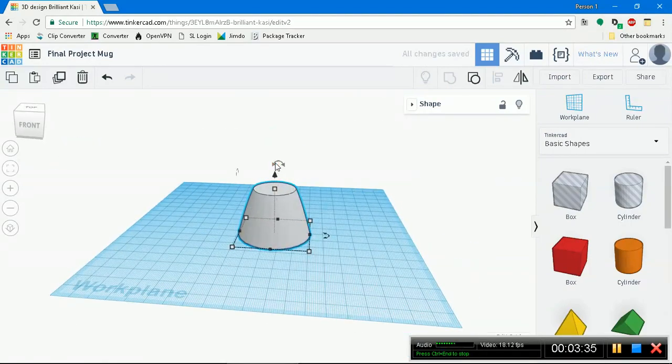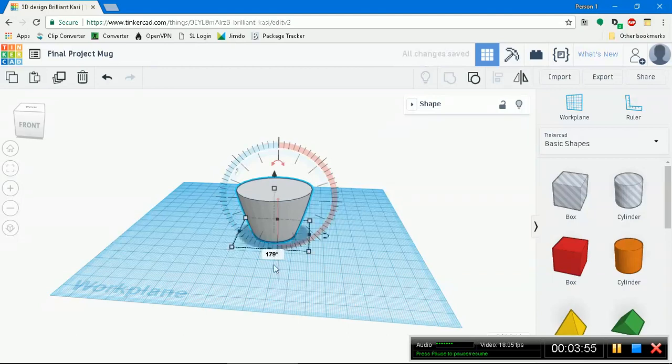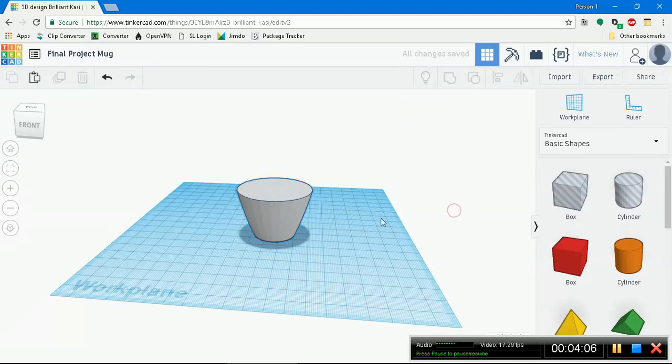Take this and rotate it 180 degrees. You see this vertical Z-axis - it's going to flip it over. Click this and go 45, 90... we're looking for 180. You can just click on this and type in 180, press Enter. And we're at 180 - it's perfectly on the work plane.